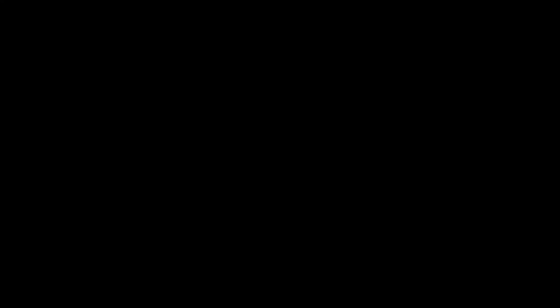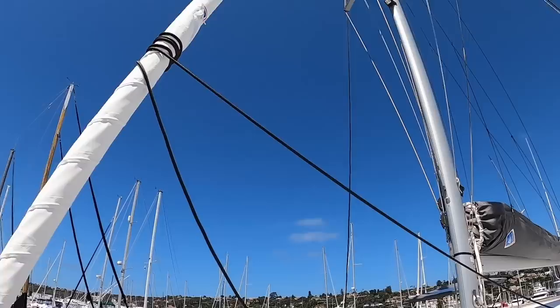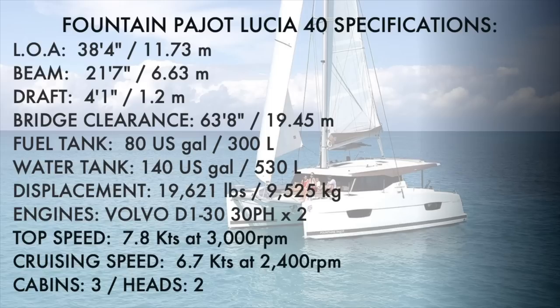It's a lot of room with great features for a 40-foot catamaran. As of right now the boat is outfitted with one sail setup: one main sail with a classic setup, classic main sail, lazy jacks, and a sail bag.